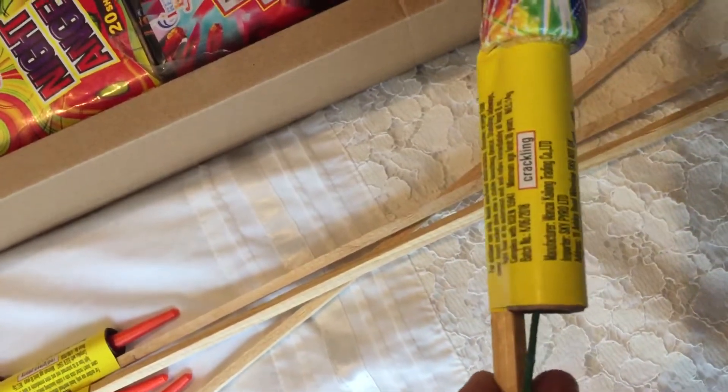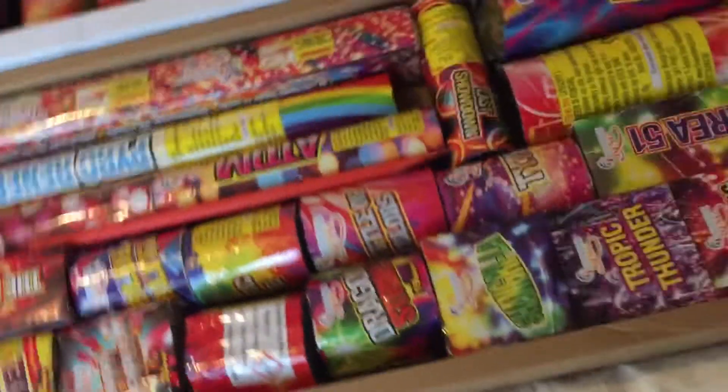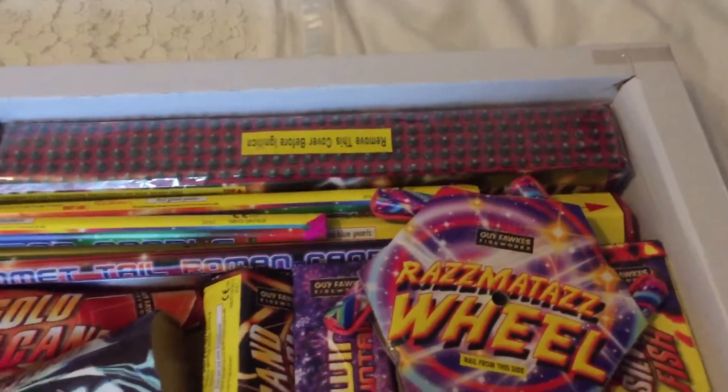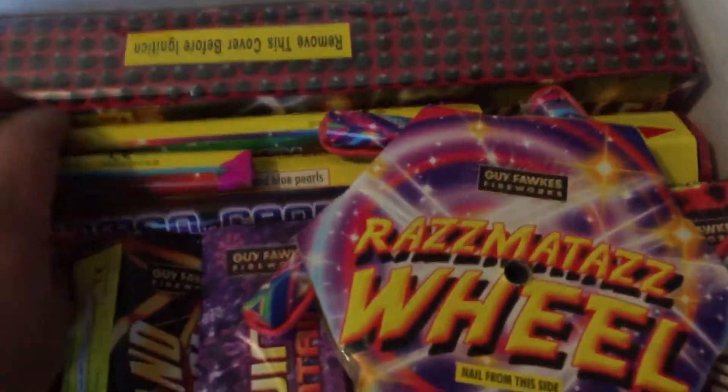The Master Blasters have 17 grams each, whereas the Sky King ones have 14 grams. The Sky King box also has a 300-shot missile cake in it, while the Bright Star box has a 200-shot missile cake.